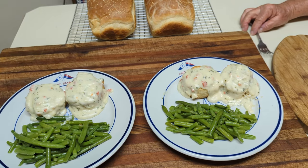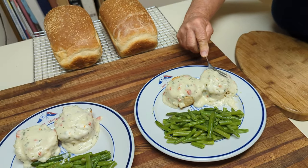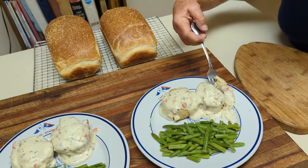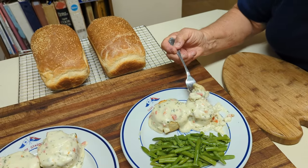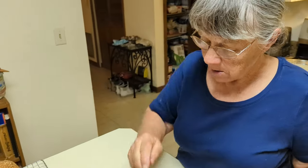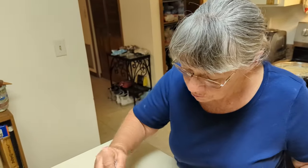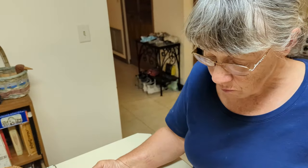Give it a taste and see if it's any good. Might be hot. The biscuits are super flaky! Good? Yeah, it looks good. The biscuits are real flaky, they rose up nice.